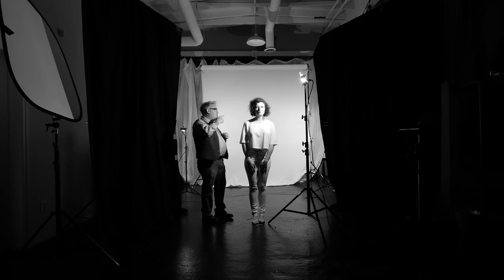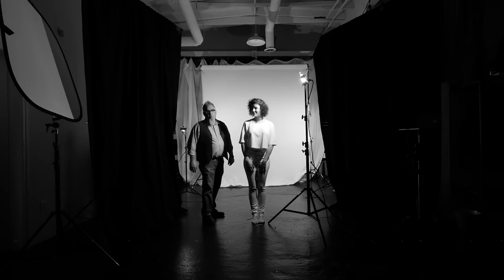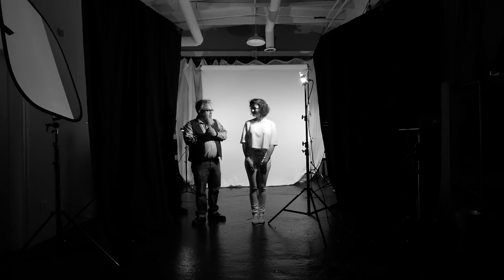Now we're going to kill the video lights, set up strobes, and go full length. Then we'll move into post-production and what we do from there.